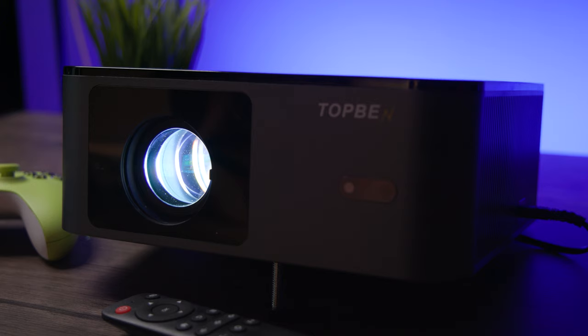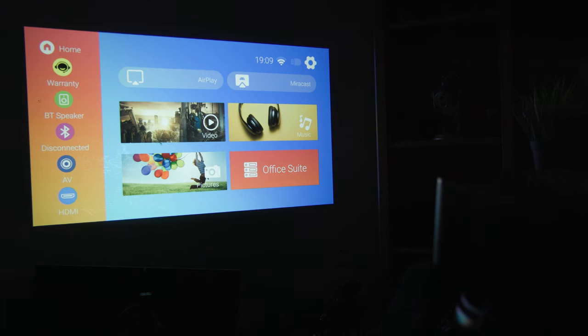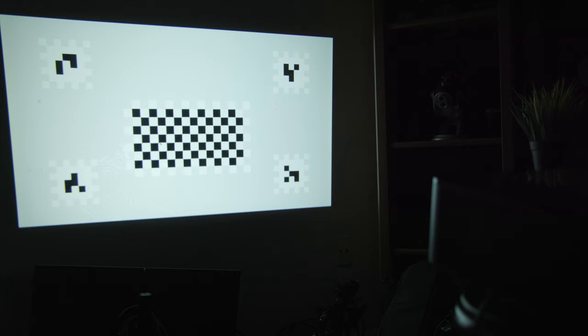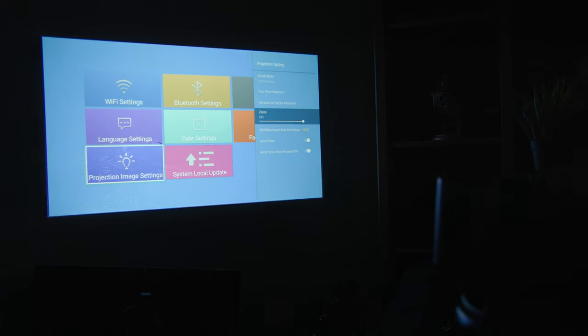One of the reasons why the picture holds up is the intelligent autofocus and auto-6D screen correction. The autofocus always makes sure your image is as sharp as it can be, and if need be, you can also adjust the focus via the remote. With the auto-6D screen correction, if your projector is not exactly lined up, it will auto-correct itself, giving you a straight and leveled image. You also have the option to keystone it manually or zoom in and out of your image.